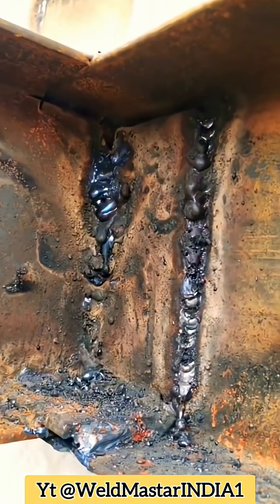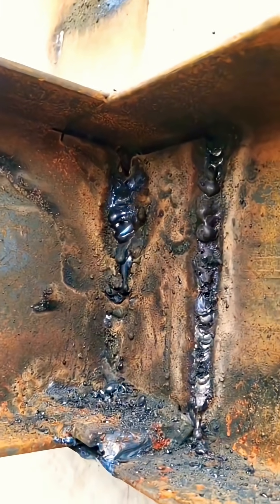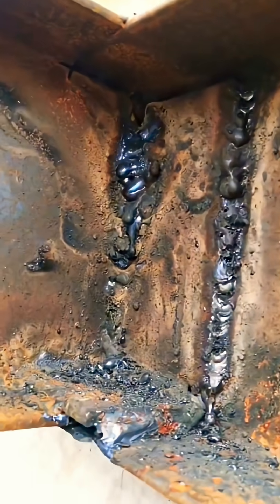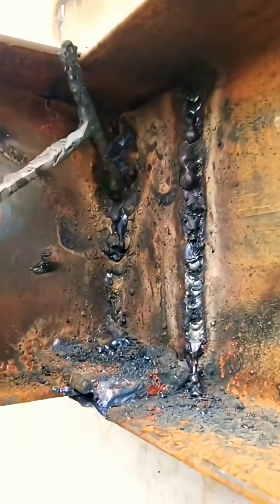Beginners always end up with this kind of weld formation where the slag is trapped, not properly fused, and the molten metal and the keyhole are just mixed together. Most people encounter this problem when they first learn welding.